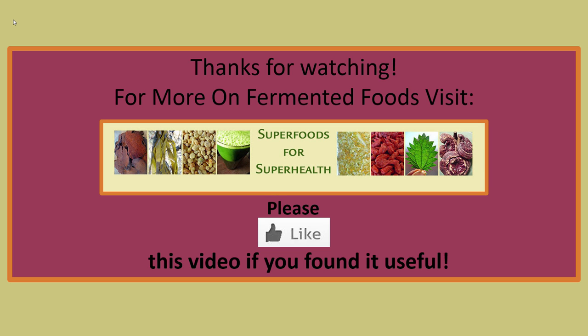Thanks for watching, and for more on fermented foods visit superfoods for superhealth.com. Please give us a thumbs up if you found this video useful.